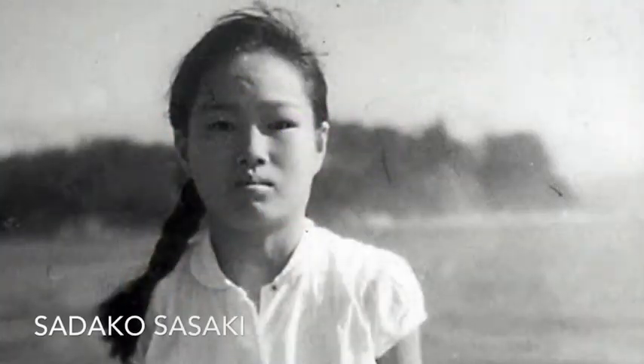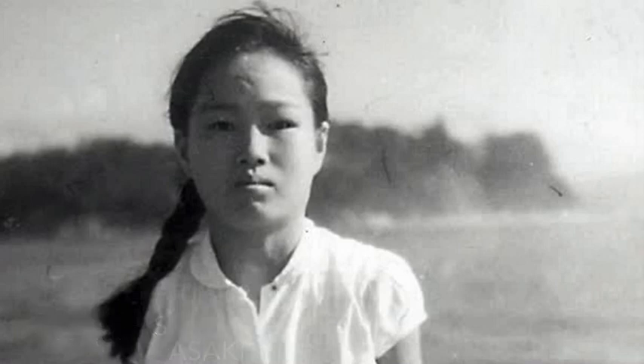Sadako Sasaki was two years old and living in Hiroshima when the atomic bomb was dropped on August 6, 1945. Ten years later she was diagnosed with radiation-related leukemia and admitted to the hospital during the first months of 1955.